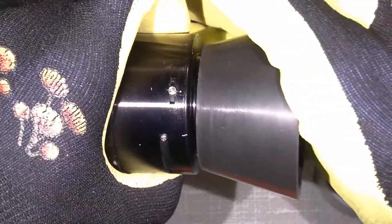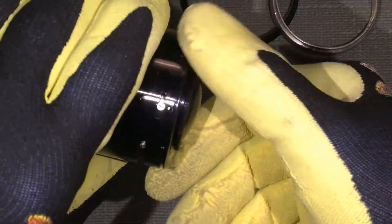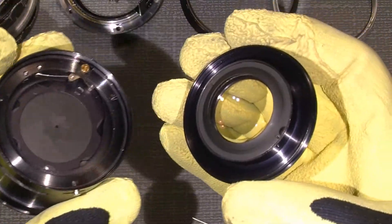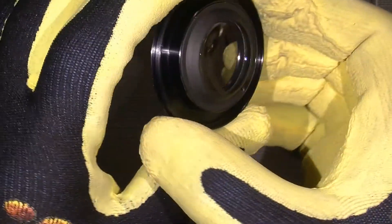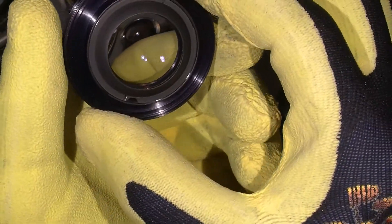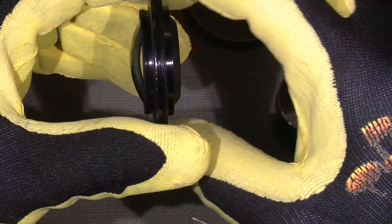Just to be sure you put things back in correctly. And here we are. So this lens is one of the cemented lenses which is held in place by a retaining ring.